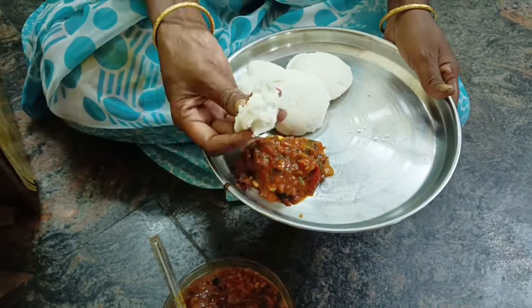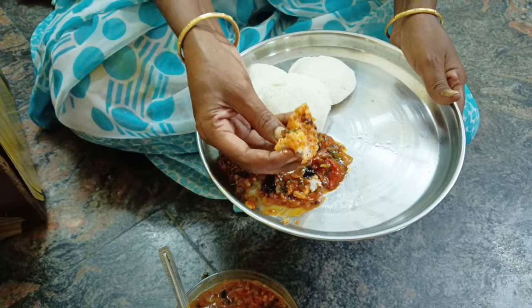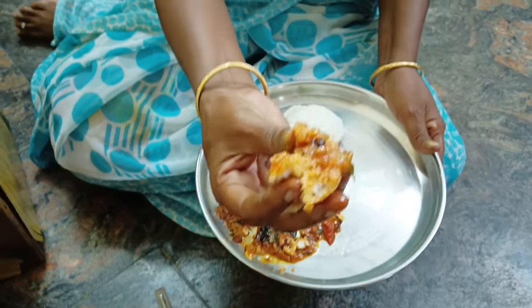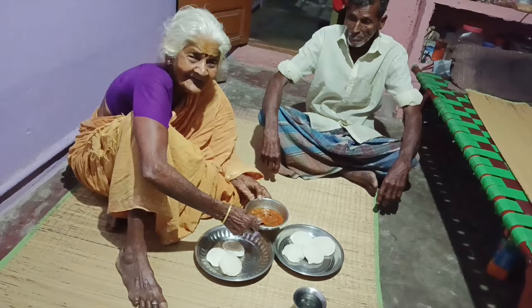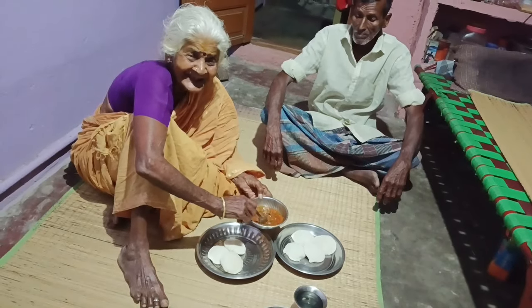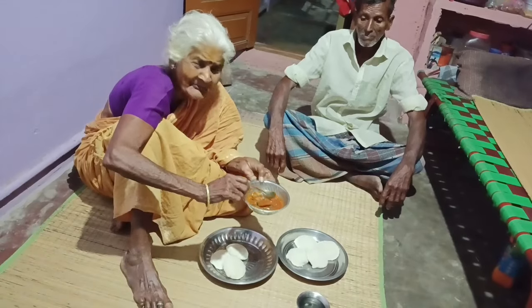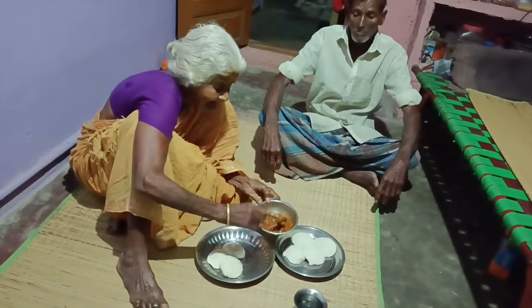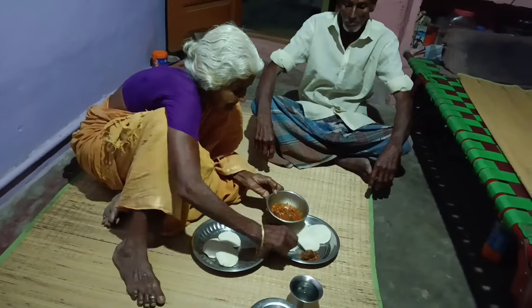What is this? This is a special dish. Let's see what you're doing. Everything is good. What is this? I'm going to eat.